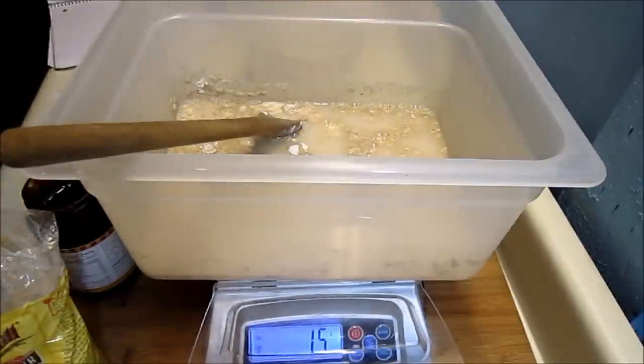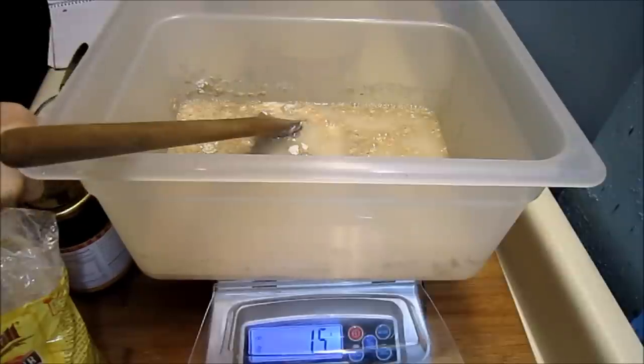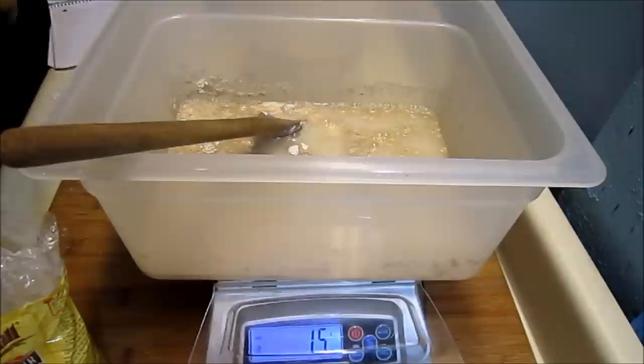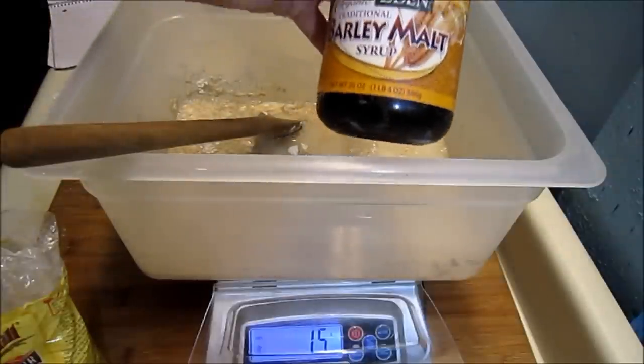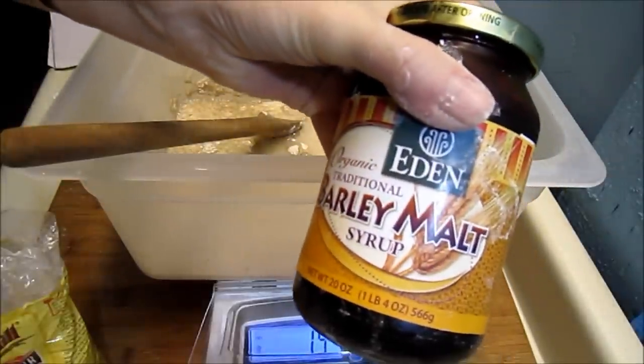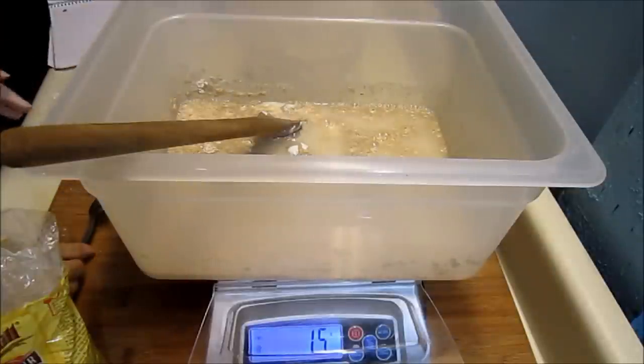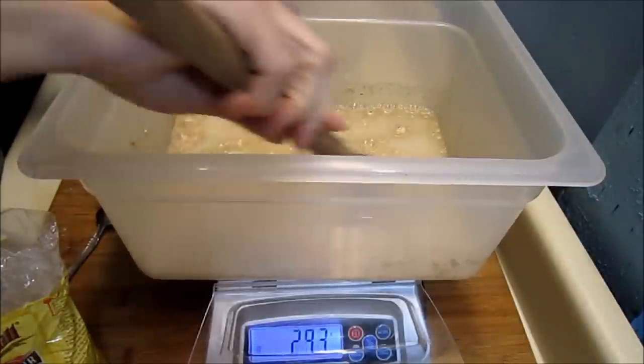15 grams — there we go. This is really thick stuff. But if you're going to use a sweetener, malt — barley malt syrup — is the way to go because it's made out of grain. It's the perfect flavor and perfect sugar for making bread.